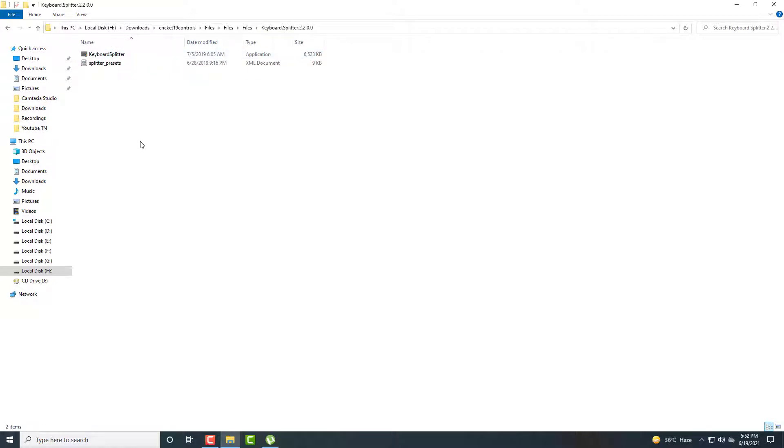Note that you can easily play Cricket 19 with a gamepad. You can also play with a keyboard, Xbox 360 controller, PlayStation controller, or any other controller. But the issue is that you cannot play with the keyboard directly, so the technique to play this game with keyboard is what I am going to tell you.